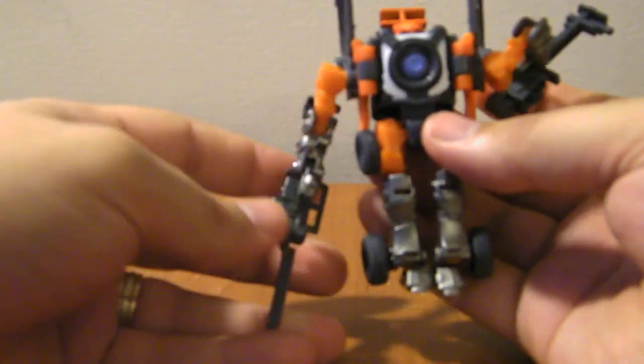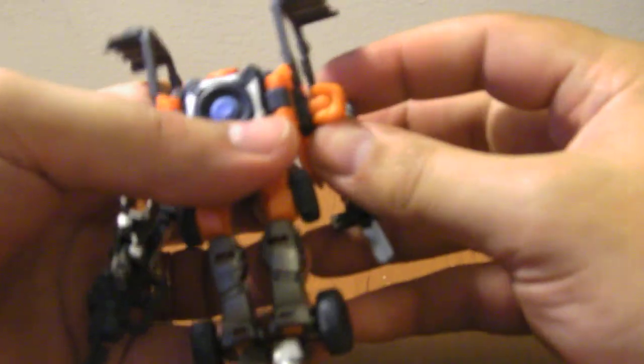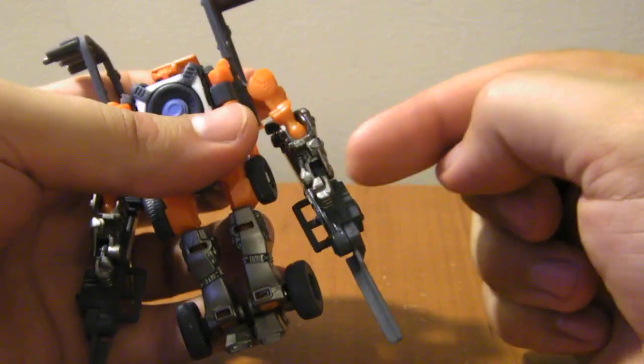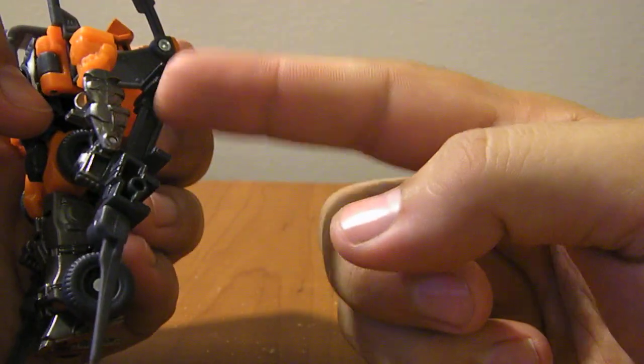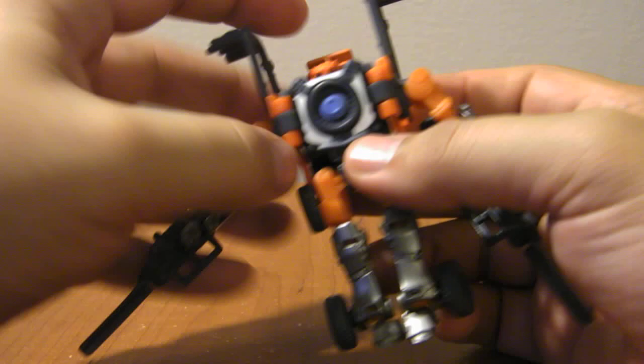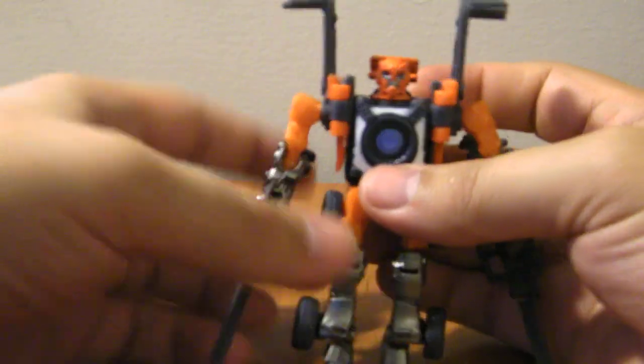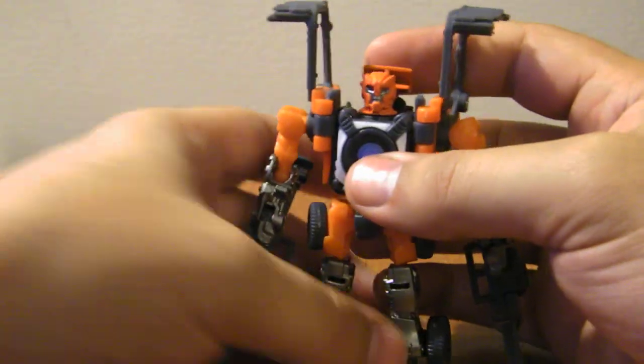Bring the arms down, straighten the forks — they become his arm weapons. His fist is actually right here and this is just a kind of underhanded weapon. Then as you slide the arms up, the head will pop out just like that, and there you have him in robot mode.